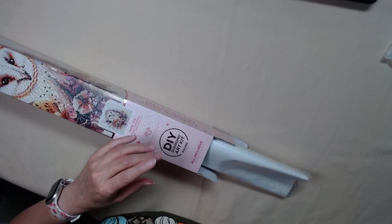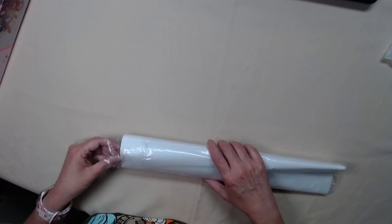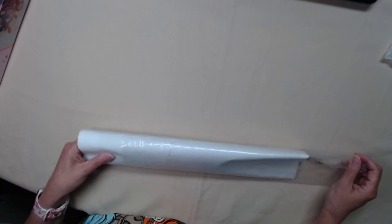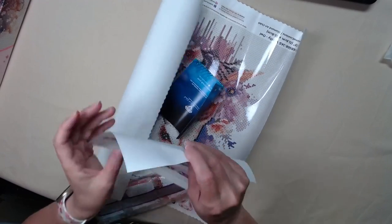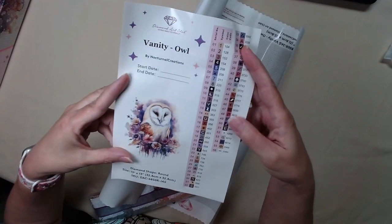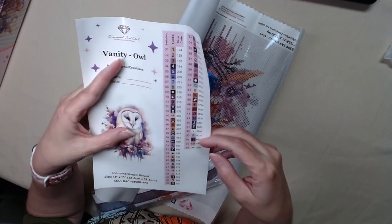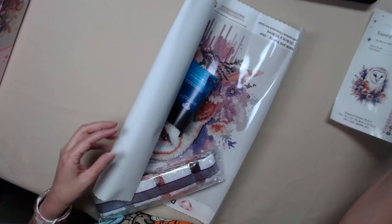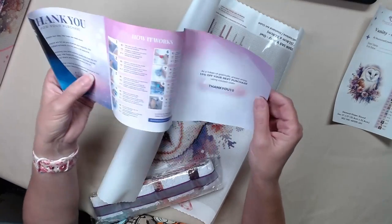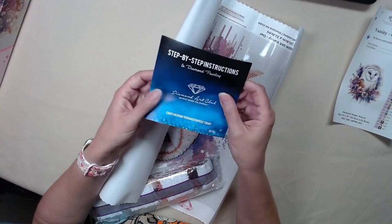This one is a 13 by 13, or 32.8 centimeters by 32.8 centimeters — a square. But are the diamonds a square? Nope, they're round. Here is our sticker sheet: 56 colors, which include two ABs, two unique colors from Diamond Art Club, and two fairy dust. Okay, this is your instructions, your thank-you coupon for your next purchase, and your VIP — all that stuff.